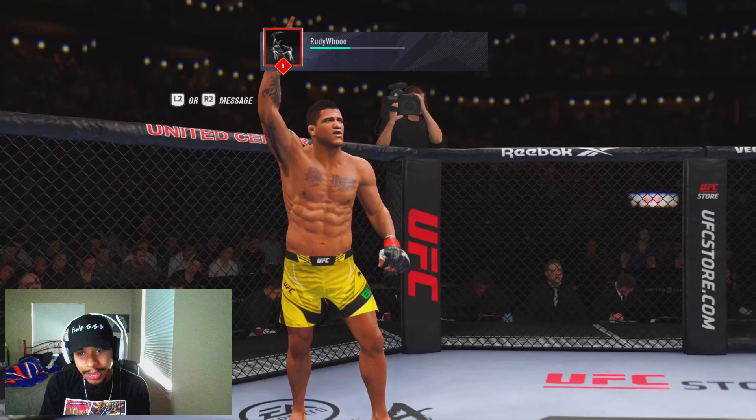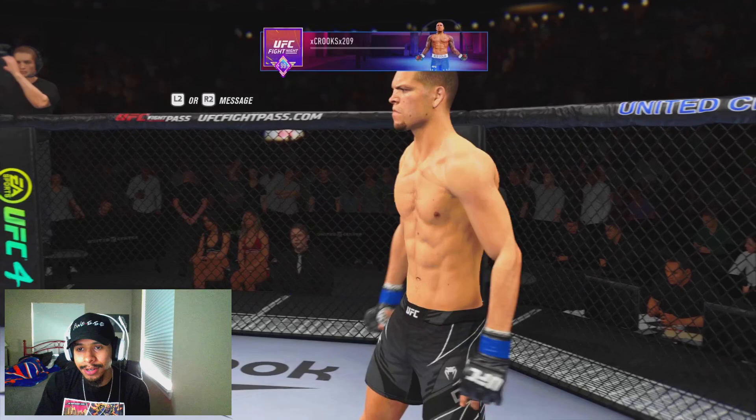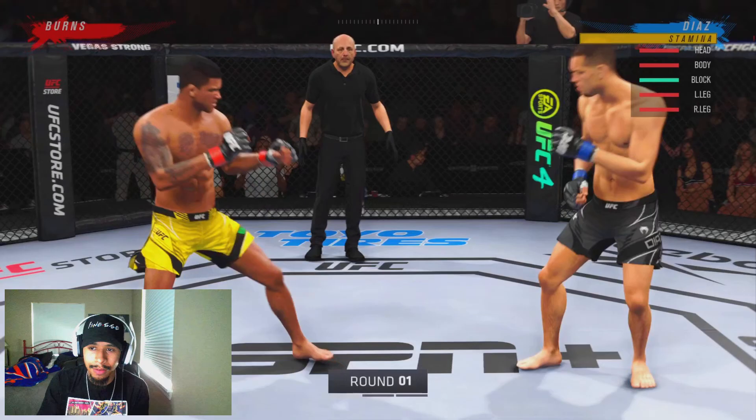Of course, you guys know I'm from Stockton, so this is a native guy to me. I've known about him since I was damn near a little kid, him and his brother Nick Diaz, so these videos are always super special to me. We're gonna be going up against the recently buffed Gilbert Burns here in this first matchup.